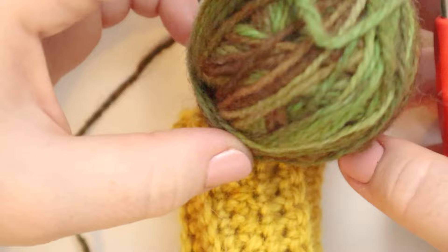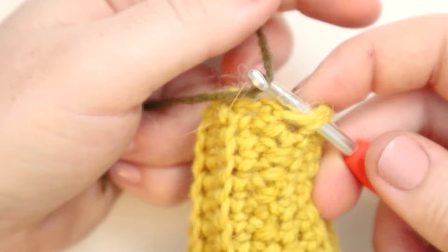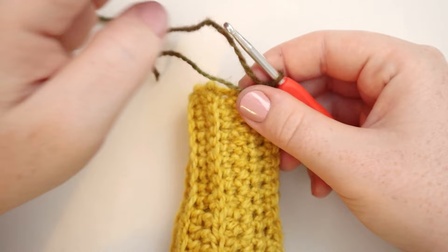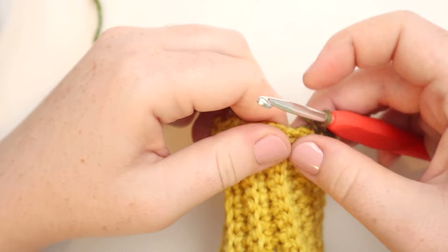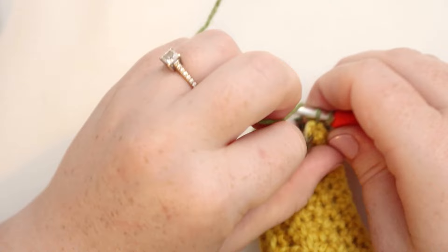I'm going to pick a spot to start — it doesn't really matter where. I'll insert my hook into that spot, loop the yarn around my hook, and pull it through. Then I'm going to chain one, drop the tail, and single crochet into the same stitch. Now we're going to single crochet one time in each stitch around — there should be 17 stitches because we did 17 rows. We're just putting one single crochet into the first stitch of each row all the way around. Back at the beginning of the round, I'll slip stitch into that first chain one. Now we've got our first round of the top of our zucchini.